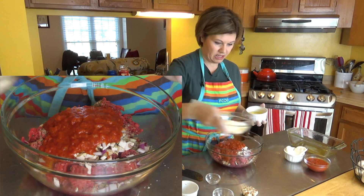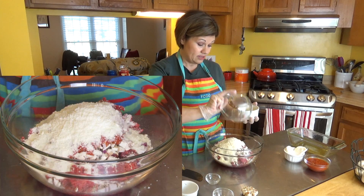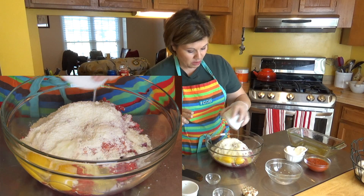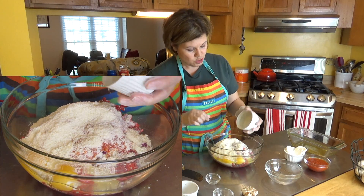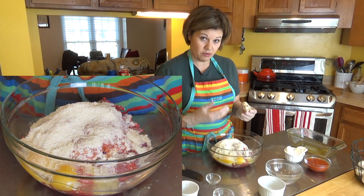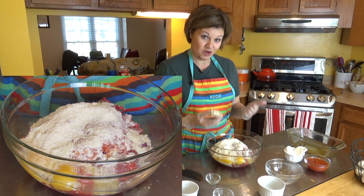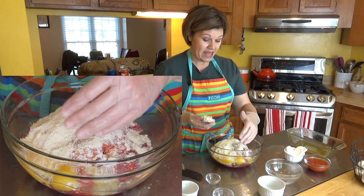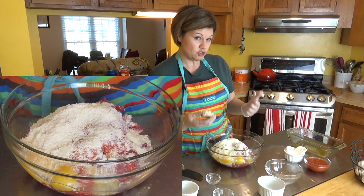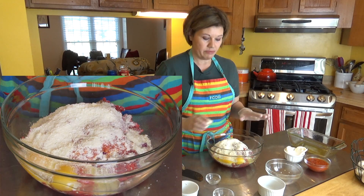I'm using grated Parmesan cheese in place of breadcrumbs. People think they have to add breadcrumbs to meatloaf, but you don't. Historically, my grandmother in the Great Depression added breadcrumbs to meatloaf because she didn't have enough meat — she had eight kids and a husband and needed to make the food stretch. Eggs were added to help bind everything together, and breadcrumbs were thought to bind and keep it moist, but really it was all about stretching the food.